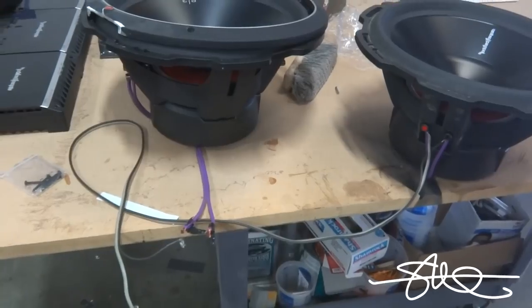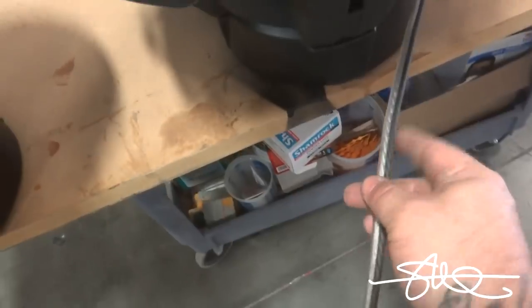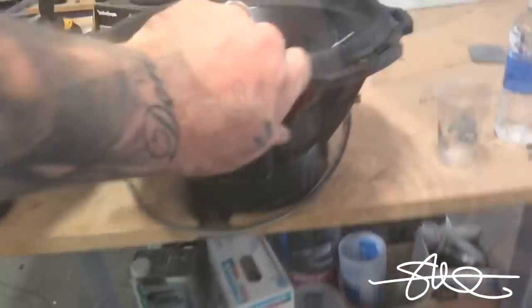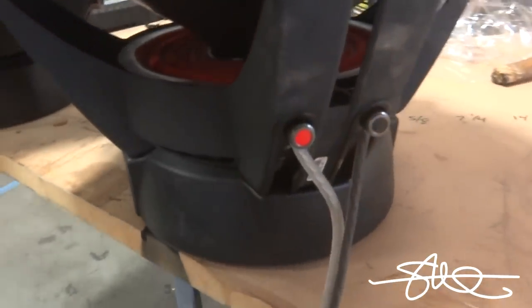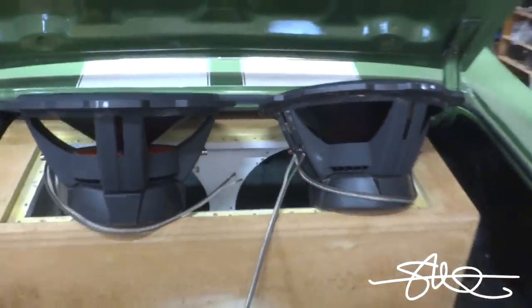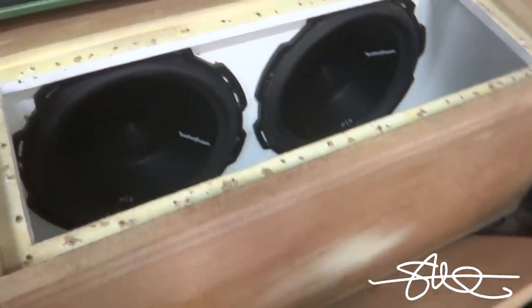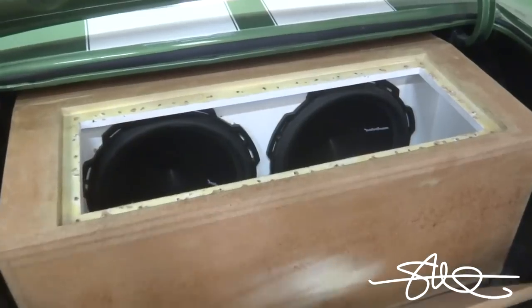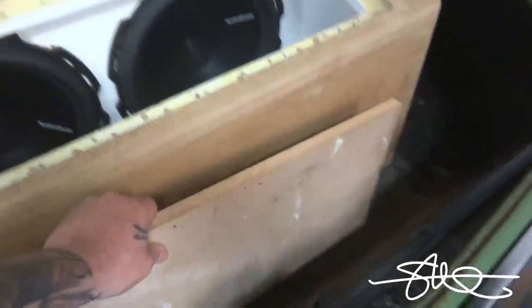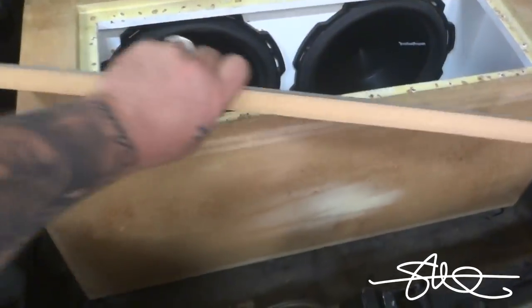We're gonna strip that off and put brand new Rockford Fosgate 12 gauge wire on there — brand new, all nice. Got the speakers in with brand new wires. We're not gonna put that plexi window back on here unless we do it right, but until I decide if the box is staying or not I just cut a little plug to put in here.